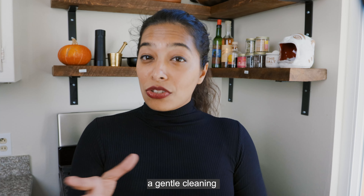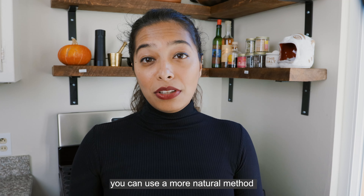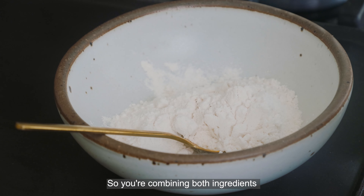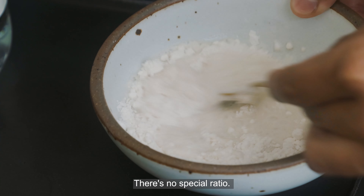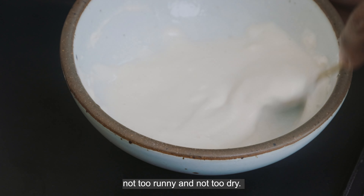If you only need a gentle cleaning with not that much patination, you can use a more natural method that we've been using for years — just flour and white vinegar. You're combining both ingredients to a paste-like consistency. There's no special ratio; you just want the paste to look like this: not too runny, not too dry.